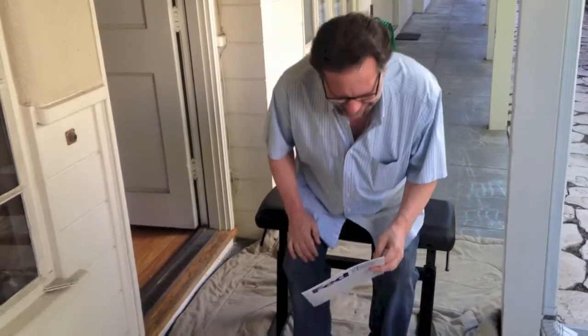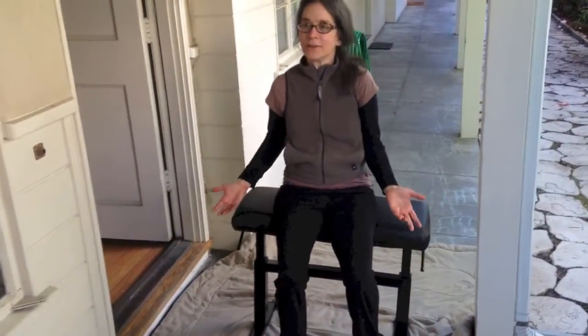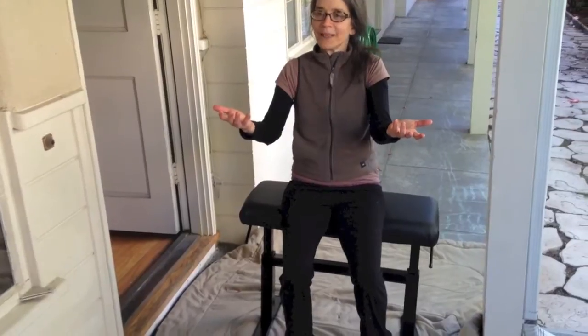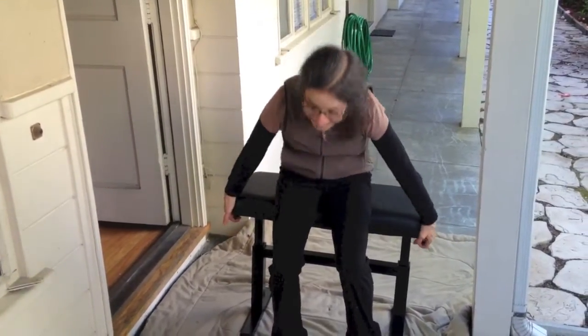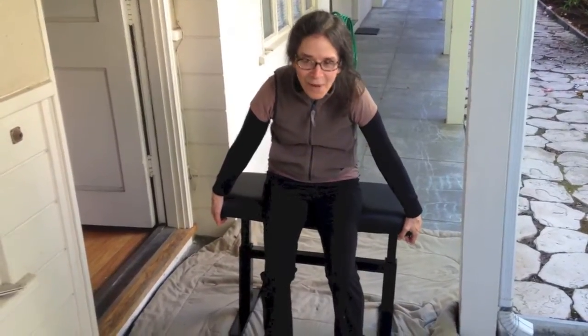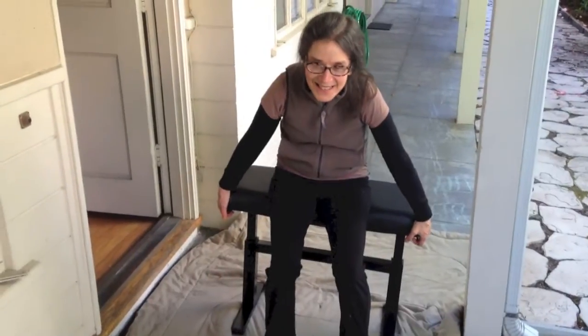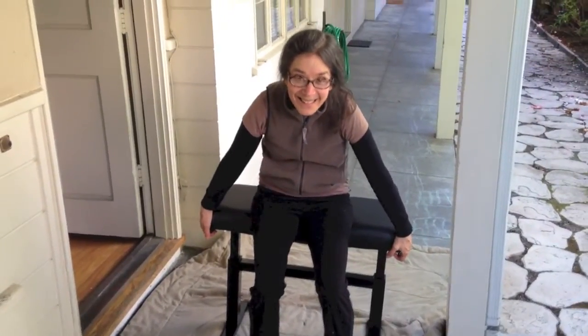I'm 112 pounds and even with someone pushing alongside me it won't work. Everyone watches as I try — it really is a nice-looking bench, but only useful if it functions. I feel like I'm at the gym doing the worst kind of resistance exercise just trying to lower it.